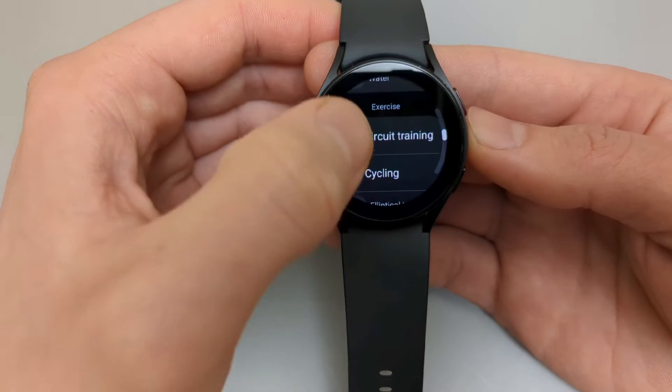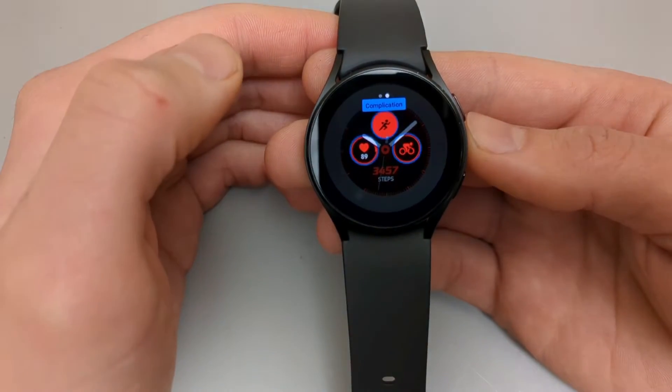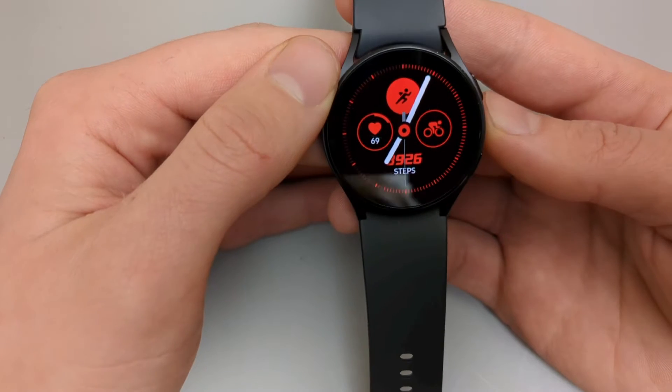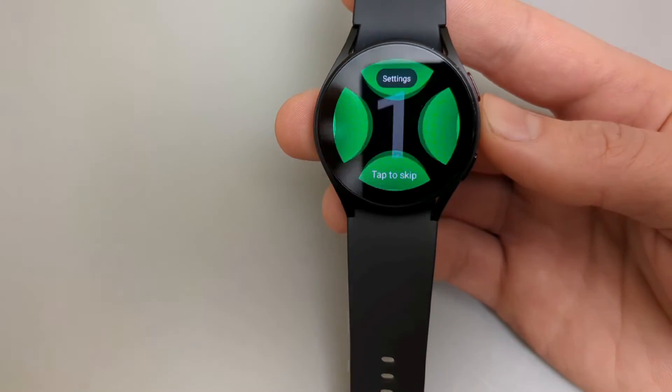For example, let's set a shortcut for exercise, such as cycling, so when you press it a cycling exercise will start tracking. This is the new watch face — if we click on the icon, it brings us to track exercise.